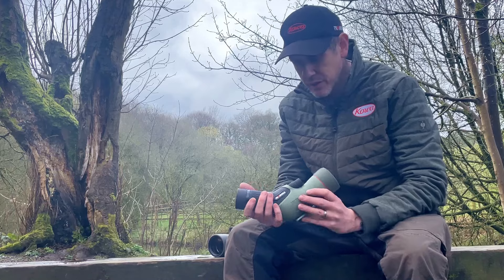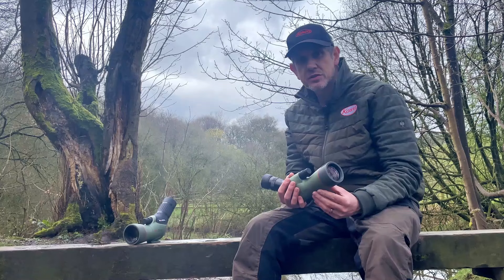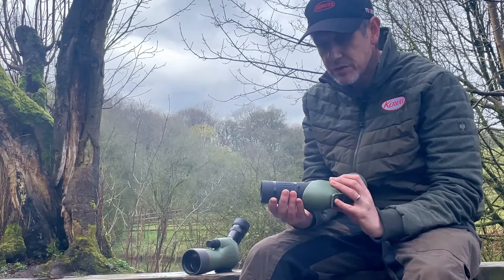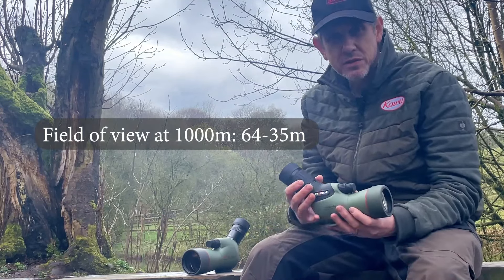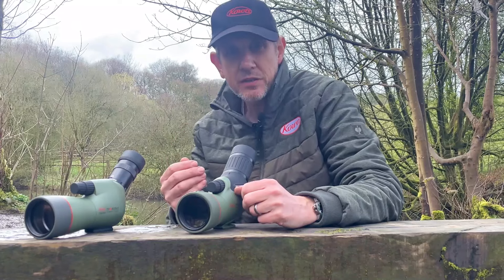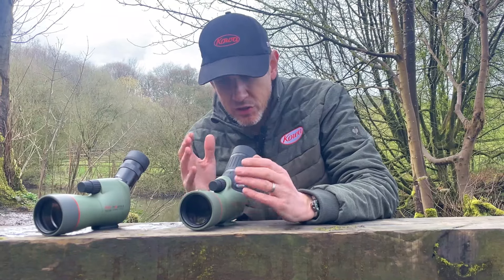There's an absolutely huge increase in field of view over the previous model — anywhere from around 45 to 52 percent increase throughout the zoom range. To put that into context: the old 550 series with 15 to 45 times zoom at 1,000 meters distance gave you 44 to 23 meters as you zoom through. With the new 55 model with the 11WZ eyepiece at 17 to 40 times zoom, you get an incredible 64 to 35 meters at 1,000 meters distance. Incorporating that optical system into this very compact scope gives you the wide field of view and ED lenses you see with the 99, 88, and 66.